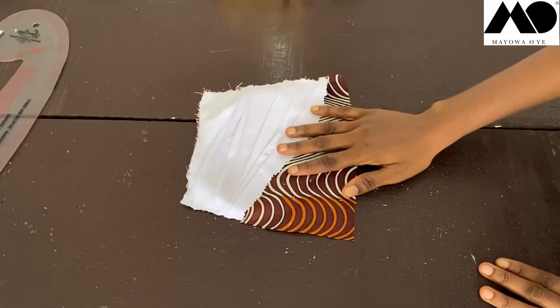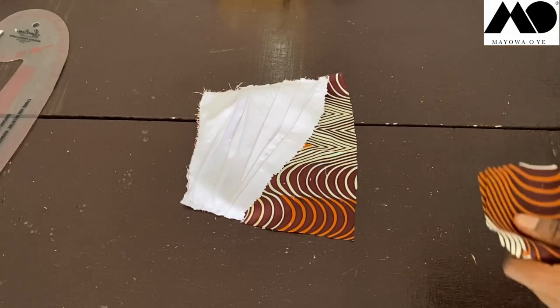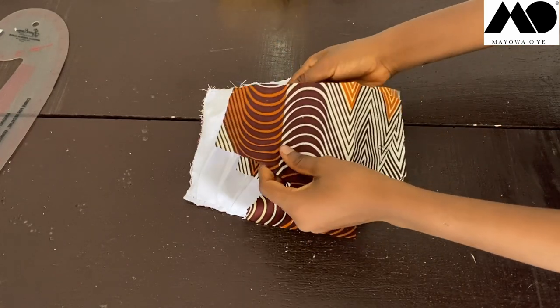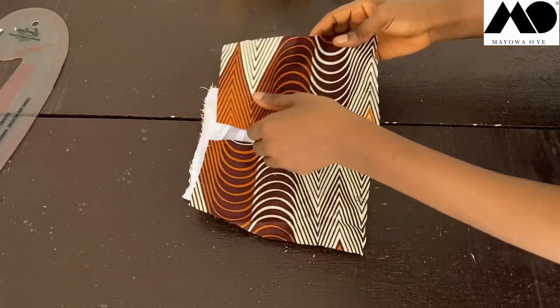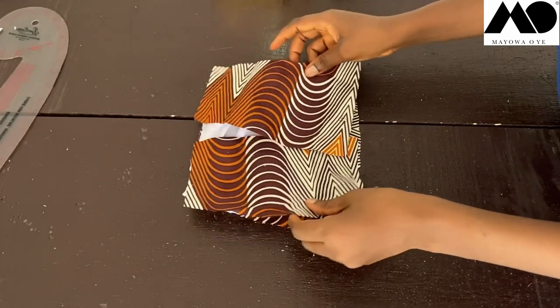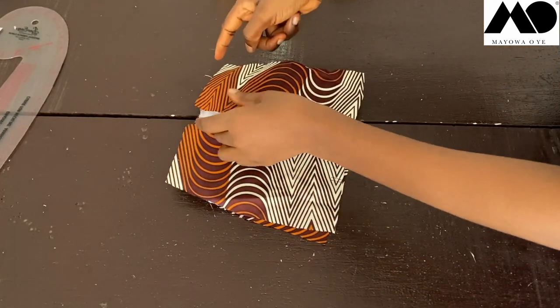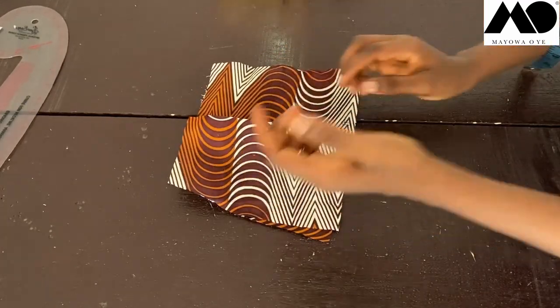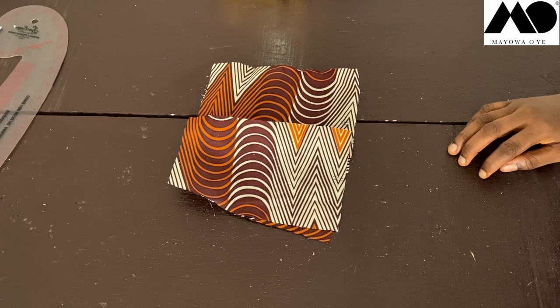Place the back piece right sides together and sew at the side — one inch seam allowance on each side. The middle part is where you'll be fixing your zipper. That's all for the construction.